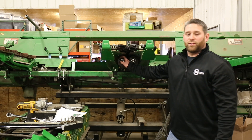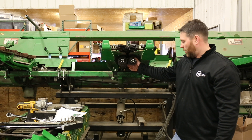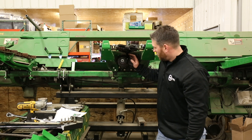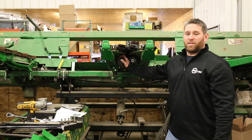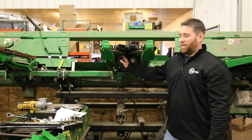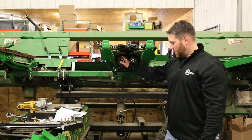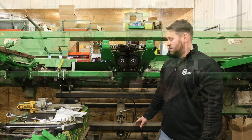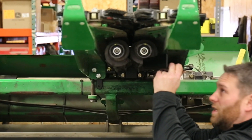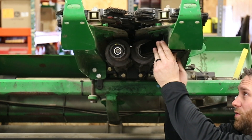With our 600 old chain roll installed and torqued to specs, we're now going to go ahead and put our trash knives on. If you have a 600 old head that is not chopping, you can lightly rework your OEM knives and make them work. If you have a chopping head, you cannot — you have to buy the 360 trash knives. We're going to put these up, start a bolt, leave it loose, and put the rest of the bolts in.